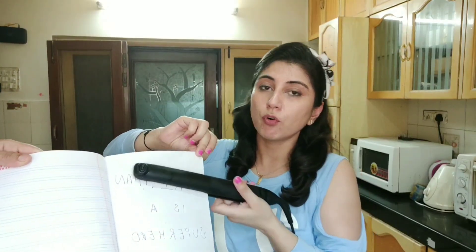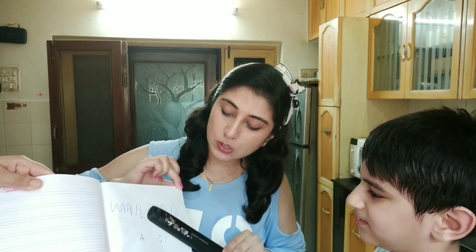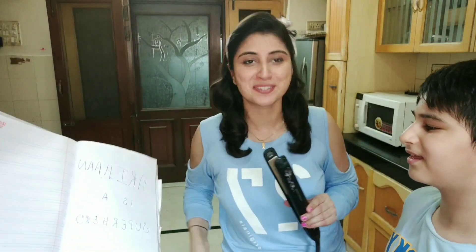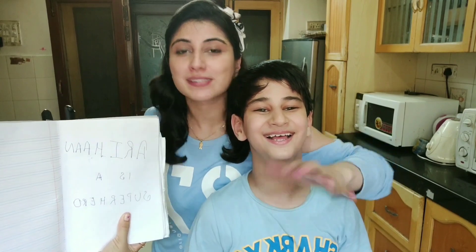Arihan is the superhero written on this page. We are now trying to erase it with the hot iron. I am moving the hot iron over the writing and nothing is getting removed. Arihan has a go as well — still nothing happening. It's a little bit stained but the writing remains. Our superhero cannot be erased! So it's a hoax, it does not work — this is a fail.